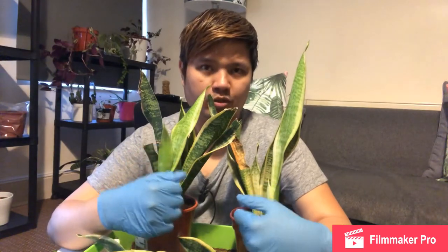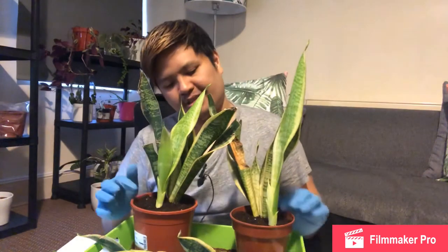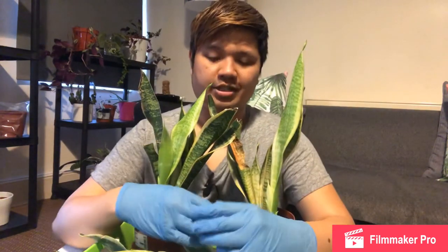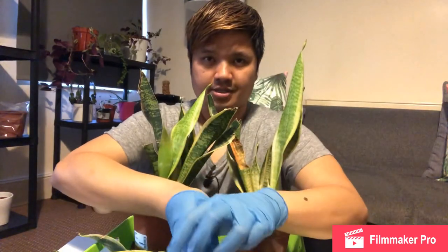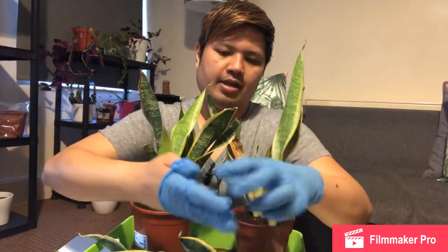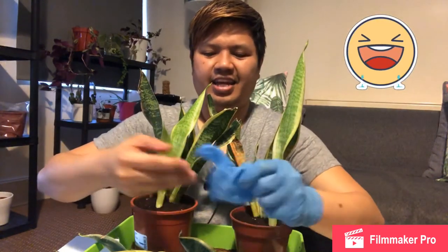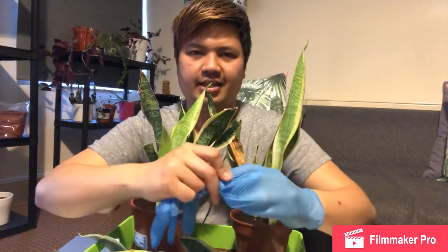I will update you in the next three months on how these are doing — whether we've got new ones growing around in the pot. Thanks for watching, please click the subscribe button and hit the like button as well if you liked this. Thanks for watching!